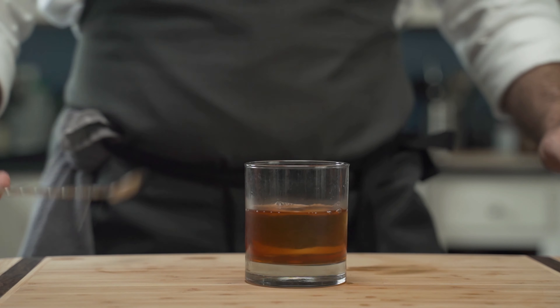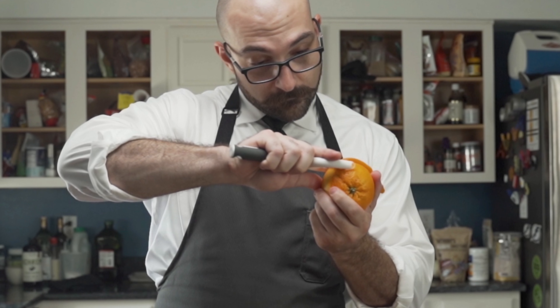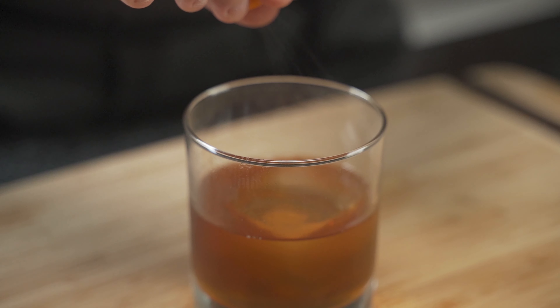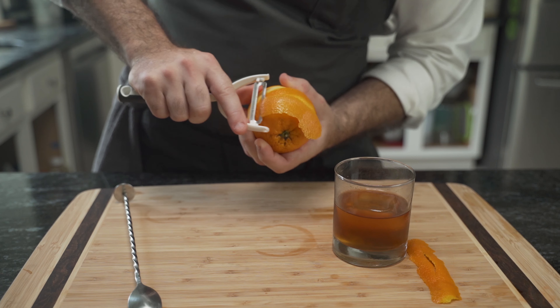In this version, the stirring not only helps to cool the cocktail but also to dissolve the sugar. Then for garnish, he will again use an orange peel — still smells good. Much like before, he sprays the oils, rubs, and trims the peel.